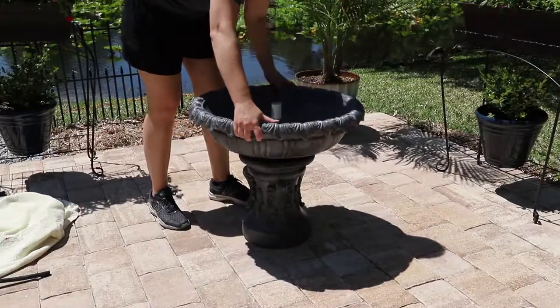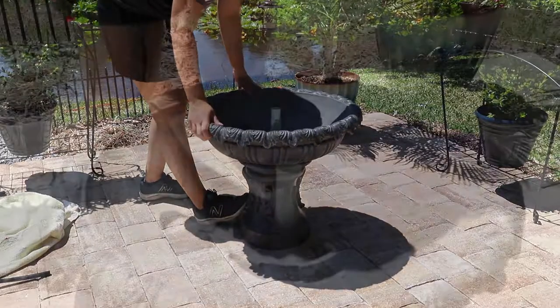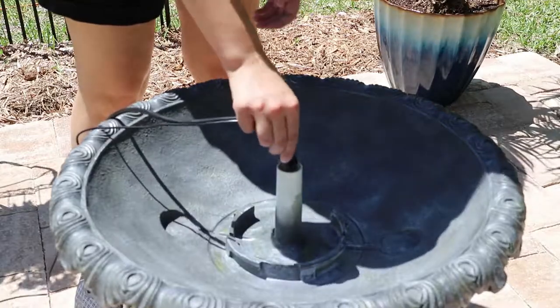Secure the reservoir to the base by twisting clockwise. Feed the pump and light cords down the tube so they exit from the base.